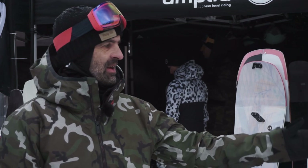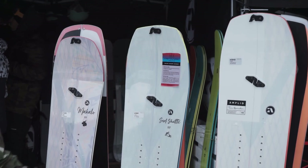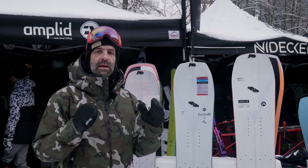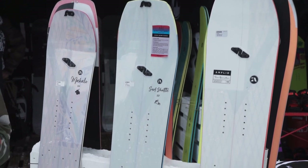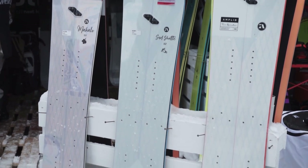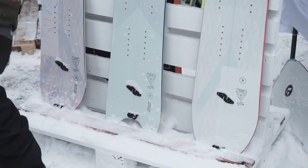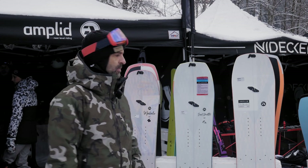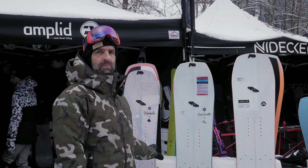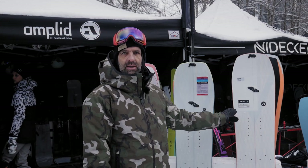What you see here are our three splitboards in what we call the Knuckle Sandwich construction. All three are super durable, they have mainly a black base which is easy to repair. The Knuckle Sandwich construction means it's a glass fiber board with a plus-30/minus-30 carbon grid for reinforcement, adding pop, and a super durable top sheet to avoid chipping.